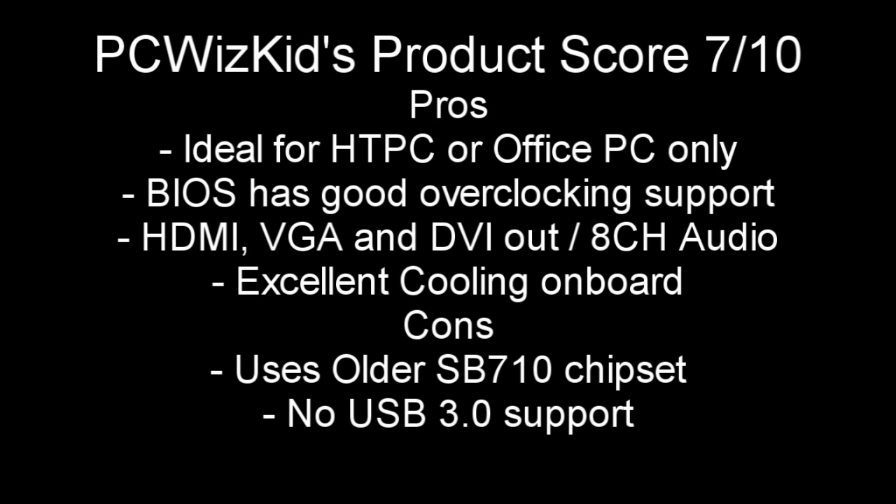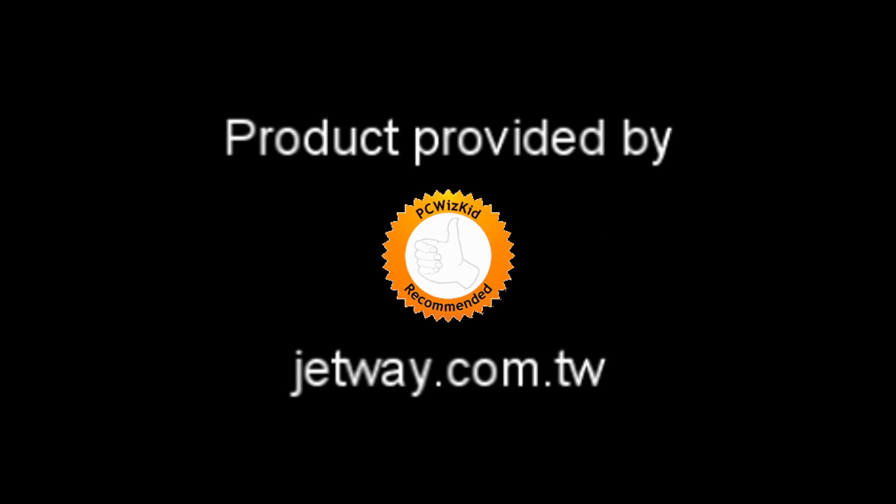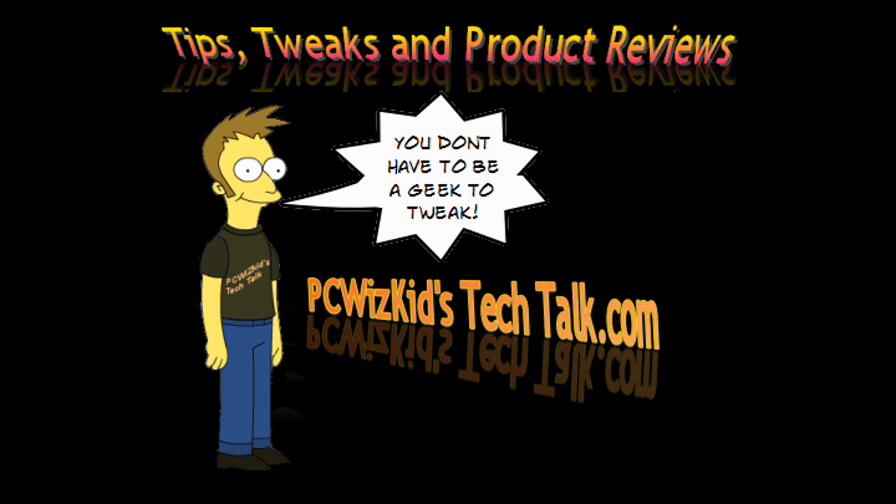When it comes to scores and pros and cons, I give it a 7 out of 10. For a mainstream board it does the job very well. However, it doesn't use the latest Southbridge chipset, so it does not support USB 3.0, which brings the score down. Overall, it's definitely a good mainstream board that I recommend for under $80. I'd like to thank Jetway for providing it — I hope you enjoyed this video, thank you for watching.